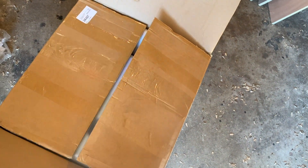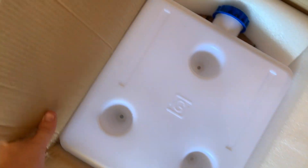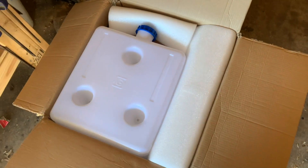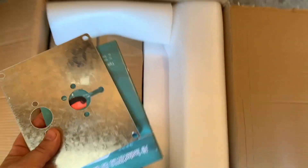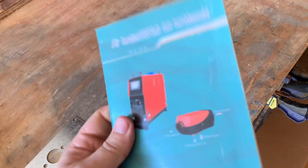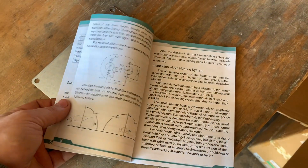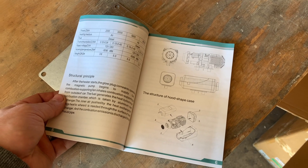FedEx — this is fresh off the truck. I got something that all the cool kids that have been doing bus conversions have got, and it is — you might recognize this — that is a diesel fuel tank. And what is this? None other than the diesel air heater manual, which I'm told is in mostly broken English. So that's going to be fun.